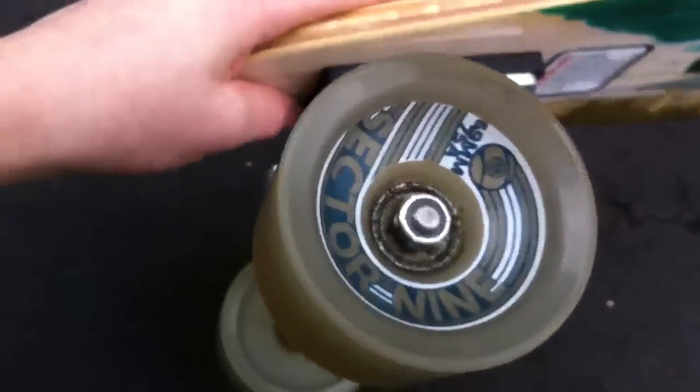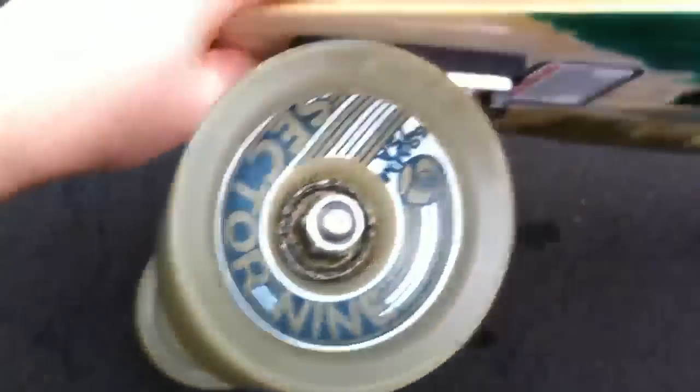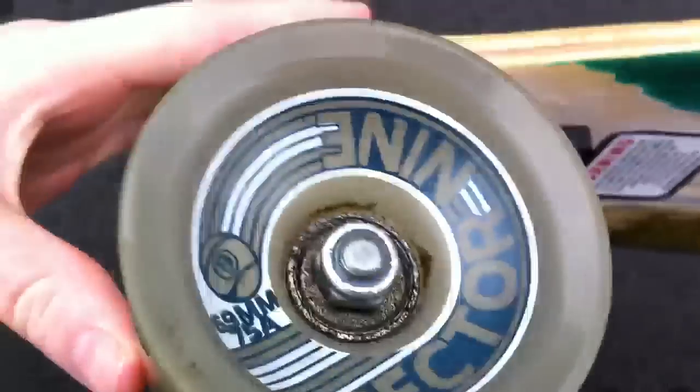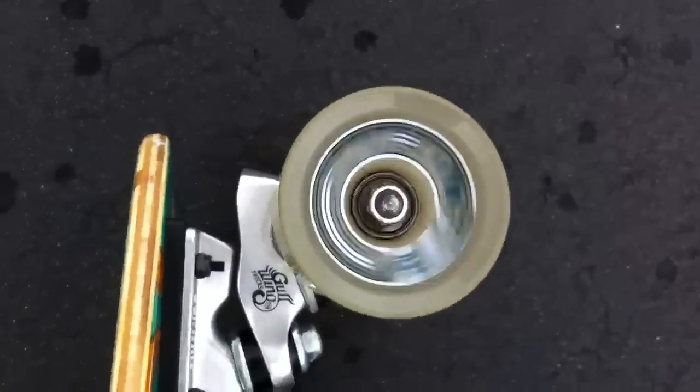Some of you asked if these were good wheels, and I'd say these are great wheels. The bearings got a little dirty but these are really good. They don't really need to spin fast if you're just cruising like I do. So they spin pretty good.